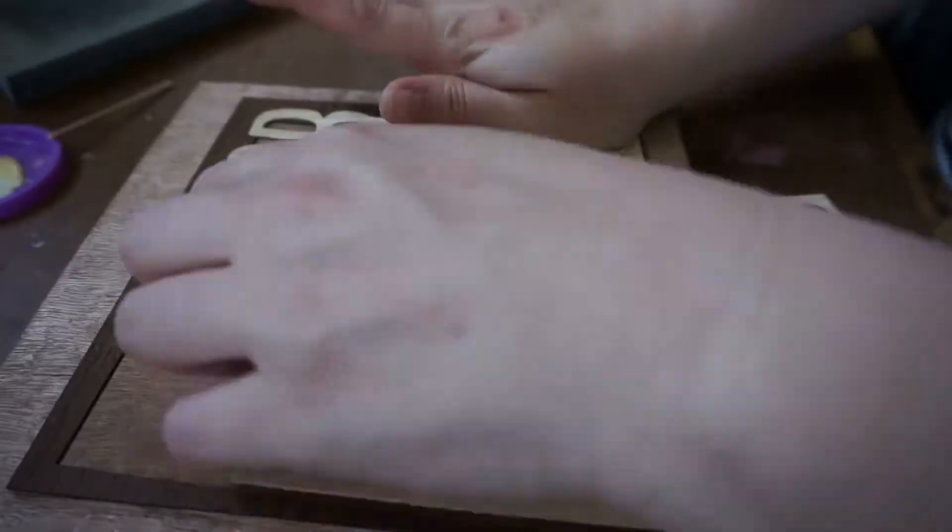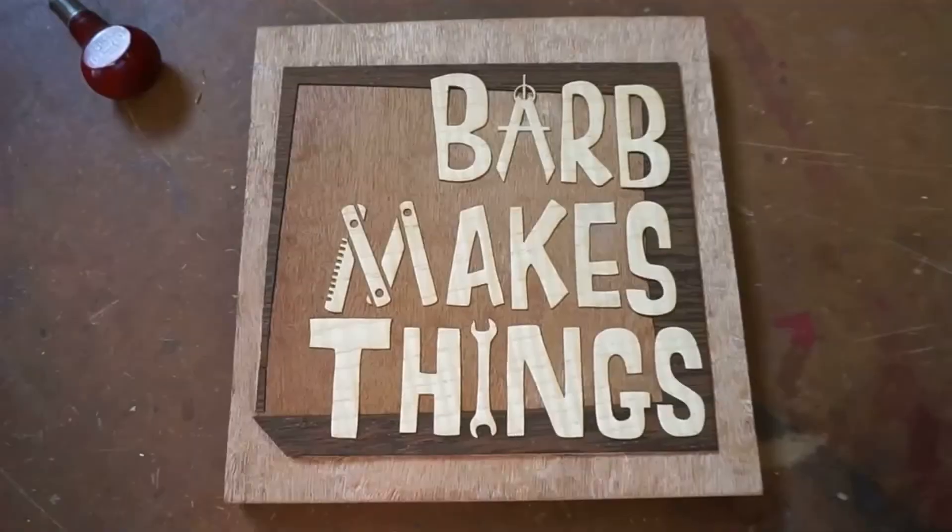Hi folks! Welcome to Barb Makes Things. It's the finale of my conductive poetry project. This is a revisitation of a project that I did a few years ago, with some new tweaks and footage of me actually making the whole thing.